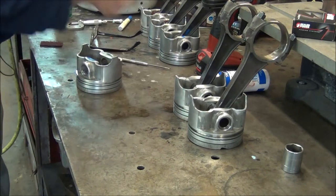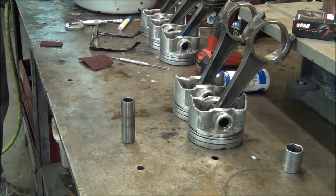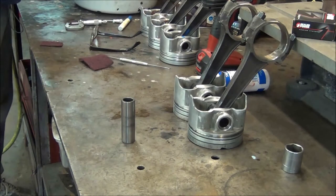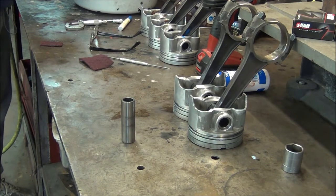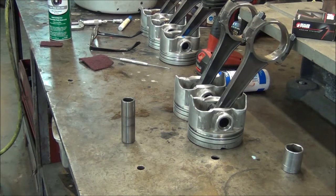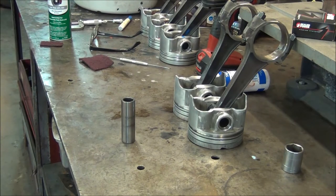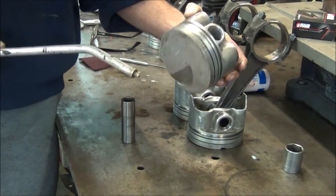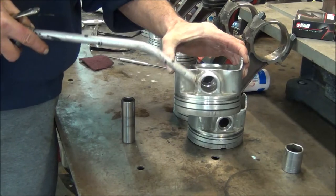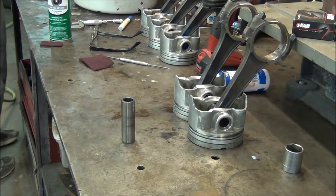I'm going to go ahead and clean my piston with some brake cleaner. Try not to touch where I marked it with blue, because it will wash it off. I also scratched it just in case — scratched it with a scribe so that I'll know what side is what. I can also always remember that the part I marked blue on the rod will go on the opposite side of the valve relief. Another way to remember which way that rod is supposed to go on.